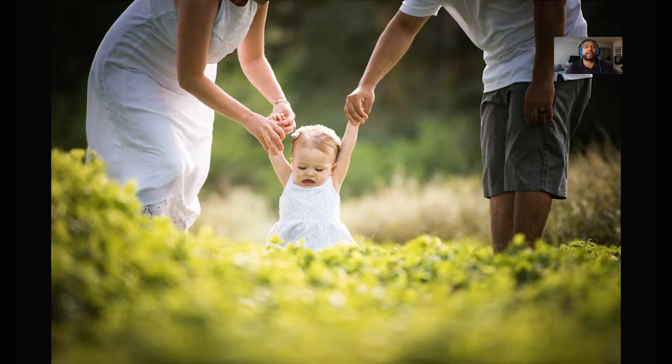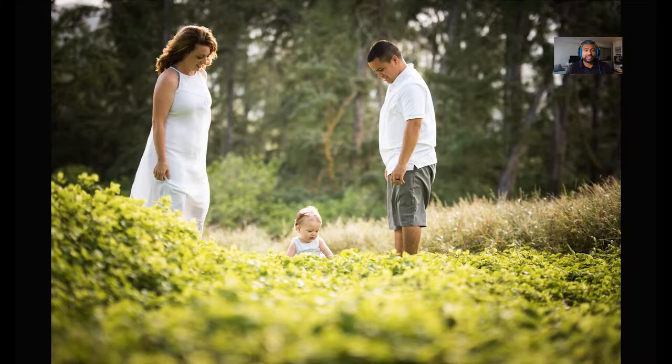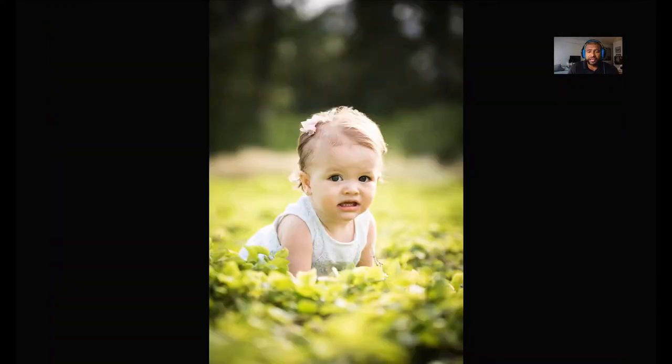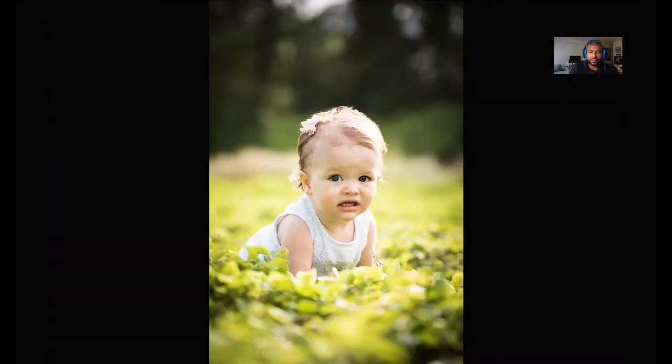Once I know I've got the safe shot, I start doing some family time together — them playing with each other. If the kids are small I always have the parents standing around on the sides, in the background, or sometimes the front, and then I just kind of focus on the kid for a little bit. As you can see right here, I'm still on the ground, eye level to the baby, so I get a nice blurred foreground and blurred background while they're still backlit.